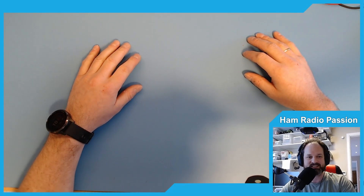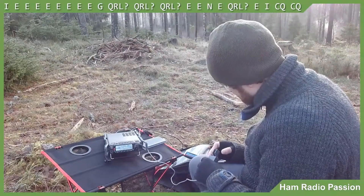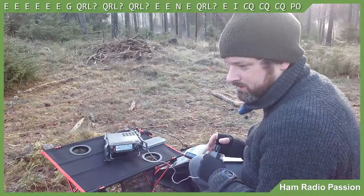Hi and welcome to Ham Radio Passion. I'm Øystein LB8IJ and today we're going to take a look at my favorite HF antenna for portable operations.